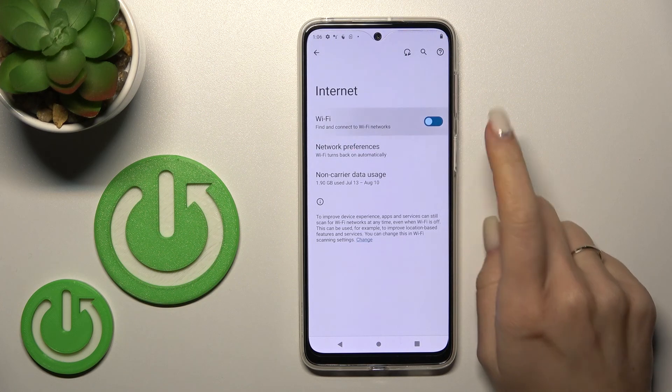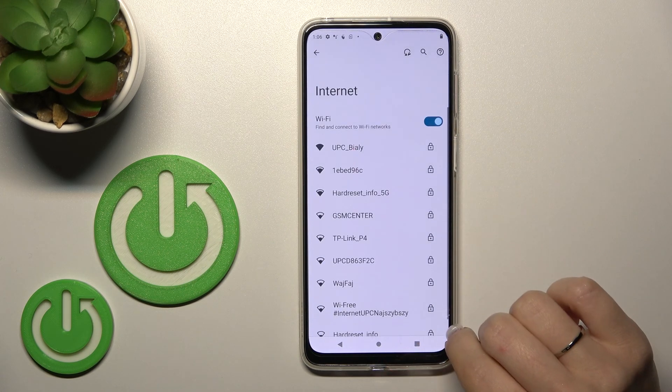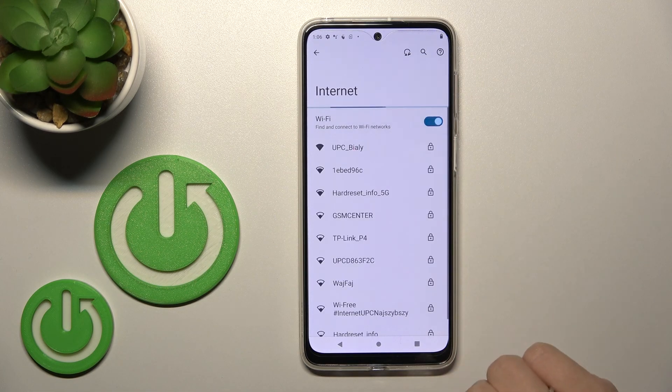After that, click here on Internet, and to activate the Wi-Fi click once on the switch right here. You'll then see a list of all the available networks. If you want to turn off the Wi-Fi, just click here on this Wi-Fi switcher once again.